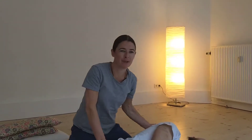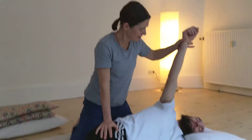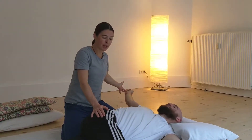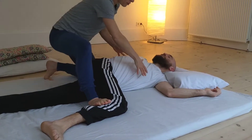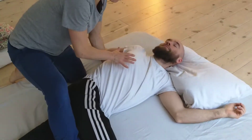So the open spinal twist. I ask you to take a nice deep breath in and raise the arm and exhale, turn your head towards me and I'm going to let his body open. Now his knee starts to rise so I want to fix that down so that we focus what's happening into the thoracic area.